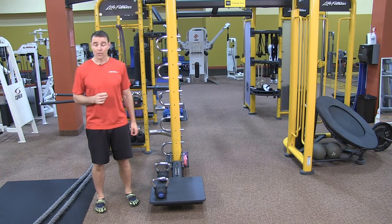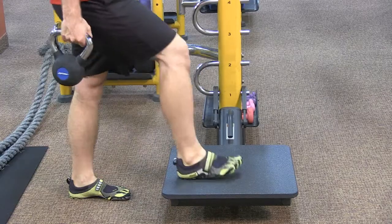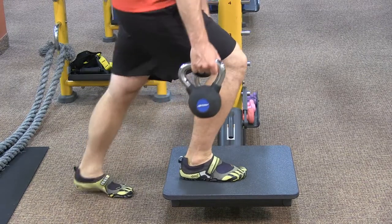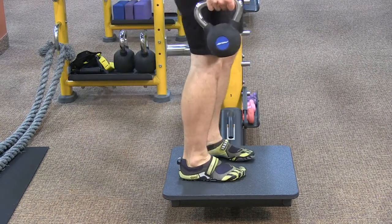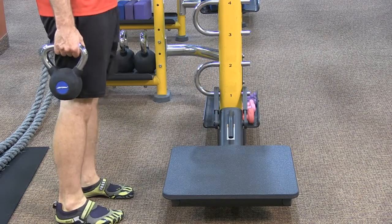The first of which is a step up. You can perform a step up using just your body weight or holding some sort of handheld resistance. We're going to use kettlebells today. You want to make sure that you're using a step that is the appropriate height for you. If you're a beginner, start with a lower step. If you're more advanced, move on to a higher step.